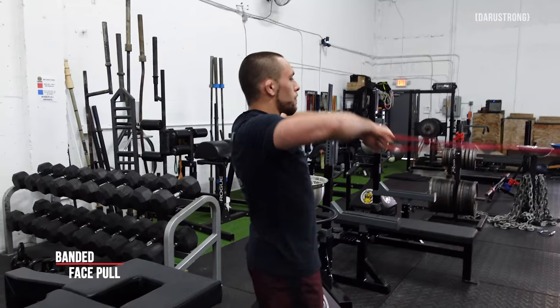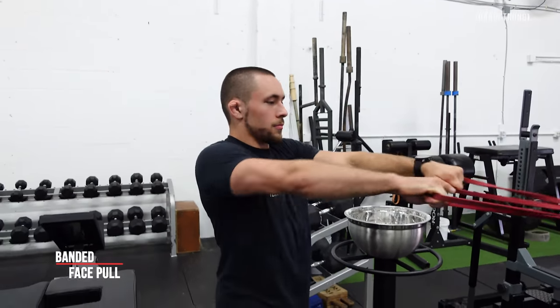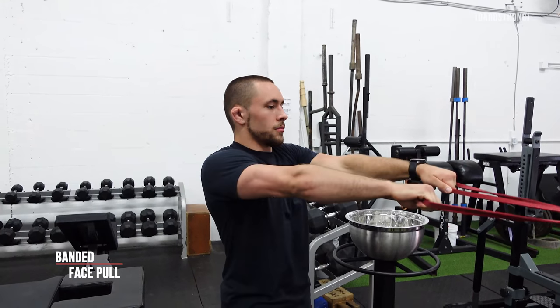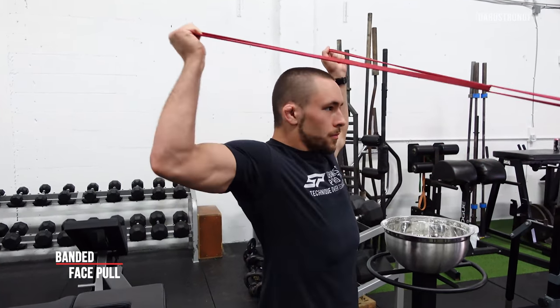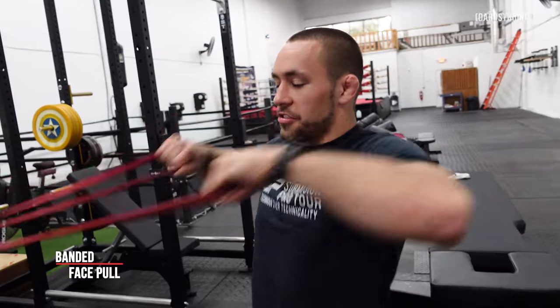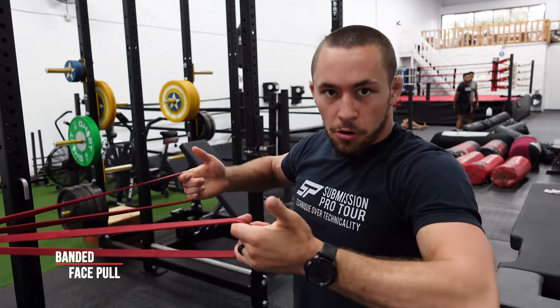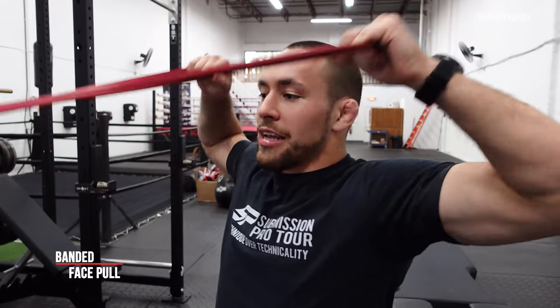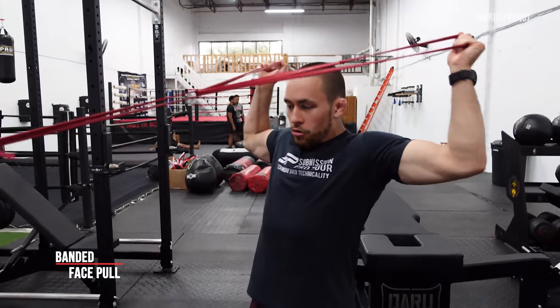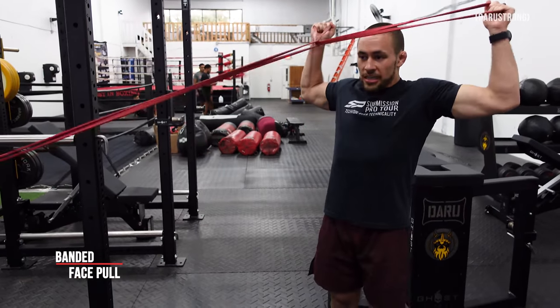In your warm-up, work through sets of 15 to 25 reps. If you want to get really crazy, you can do this as accessory work for sets of 25 or even up to 50 reps. Maintain control through every part of the range of motion - notice that I'm not arching my back to get my hands to my face, which defeats the purpose. We really want to use our rear delts and rotator cuff muscles to rotate our hands back into the scarecrow position. If form breaks down due to fatigue, just take a step forward to reduce band tension and continue with lighter resistance.